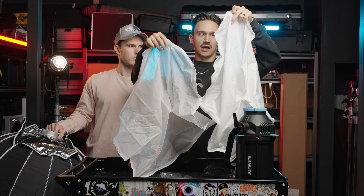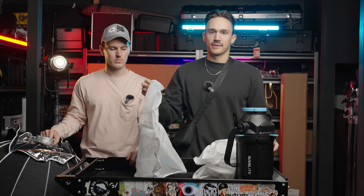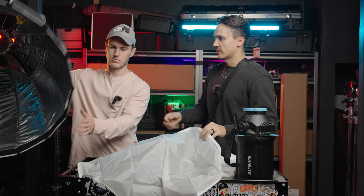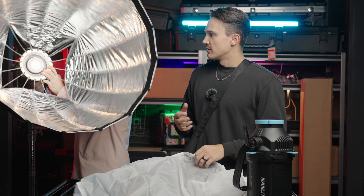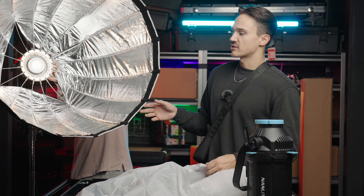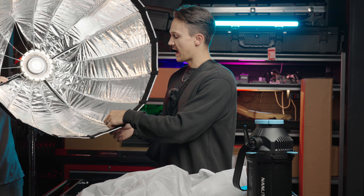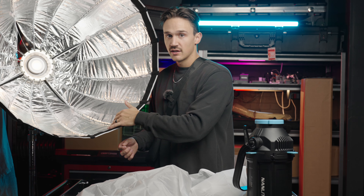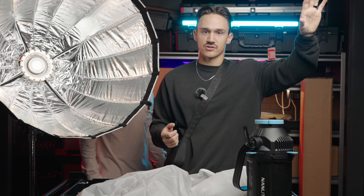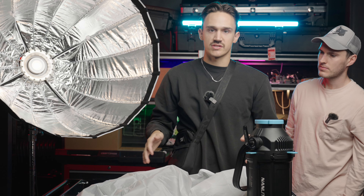With their FM-mount softbox that we unboxed in a previous video — link in the description — you get a silk diffuser and a grid cloth diffuser. I haven't had the chance to test these in depth, but this one definitely lets through a little bit more light than the thicker one. The thicker material is probably a bit softer but at the cost of some light output, whereas the thinner one lets through more light but is a little more directional.